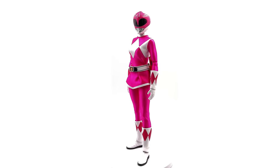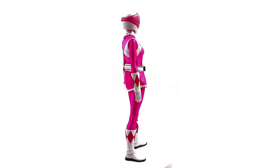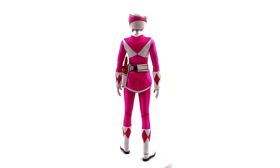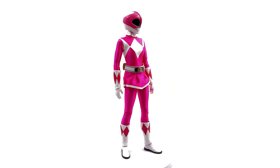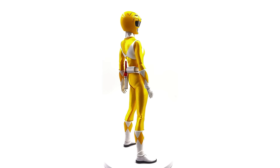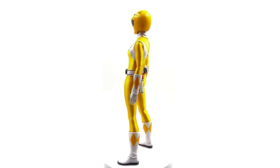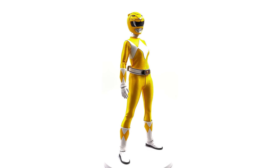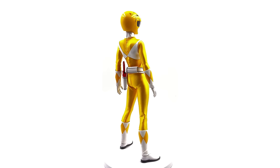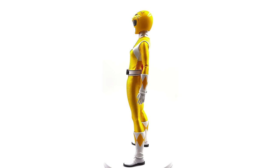Next up we have Kimberly the Pink Ranger. Her outfit is one of the most colourful here — very, very saturated. The female body they've used is fairly well articulated and the proportions look good; she fits in very nicely with the rest of the team. And so does Trini the Yellow Ranger, who uses the same body as the Pink Ranger and it's perfectly serviceable. Her outfit is also quite saturated, and while the colour match between the helmet and the outfit isn't 100% perfect, it's still very good.